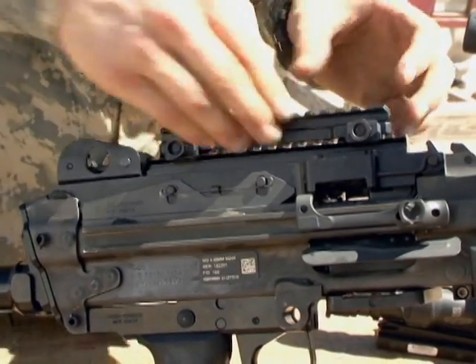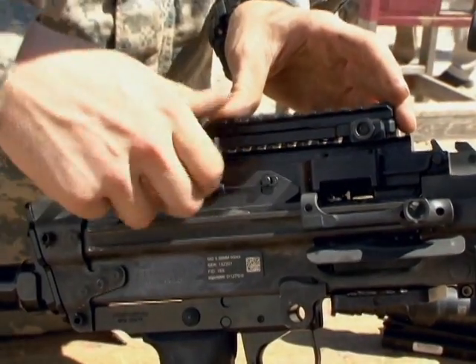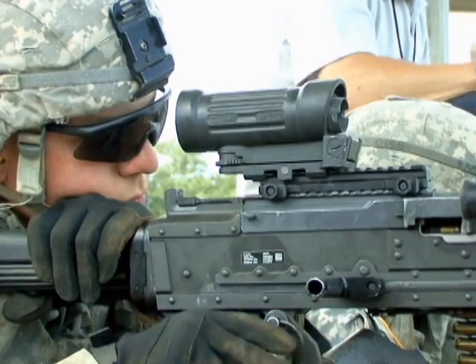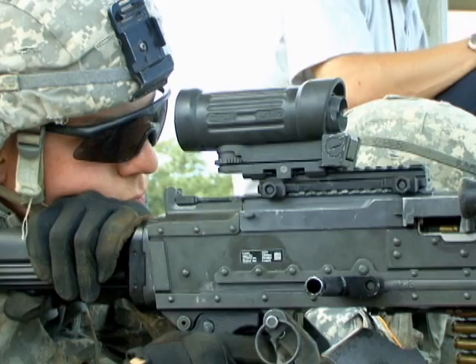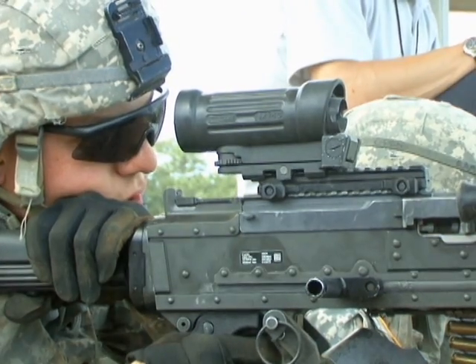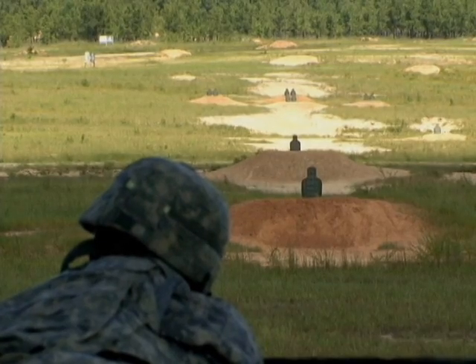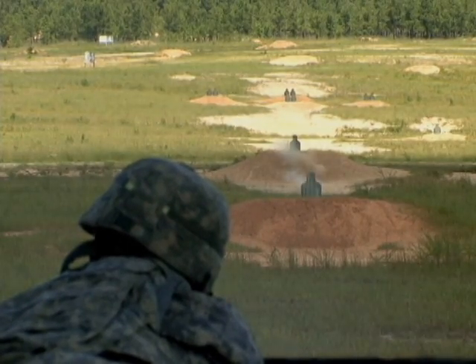Two machine gun accessories were tested at the Maneuver Battle Lab for their capabilities in dampening the system's recoil effect on mounted optics, and thereby extending optic life. With this enhanced capability, officials examined the benefits of such recoil mitigation and its ability to enhance target acquisition and engagements.